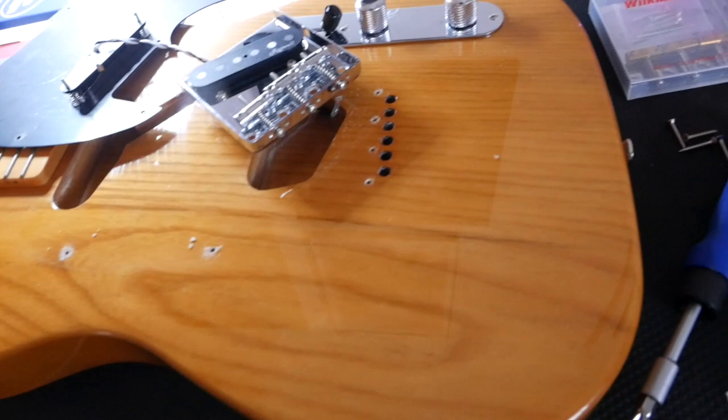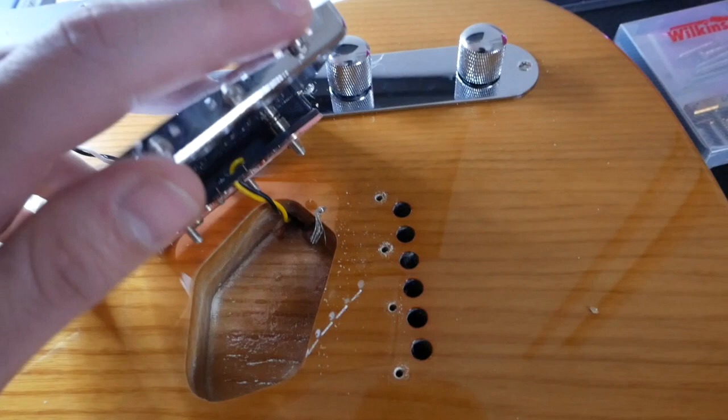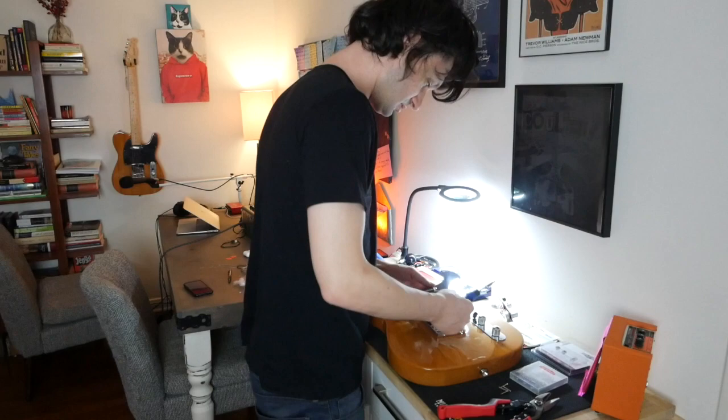Gotta remember, unlike Strats where the guitar is grounded to the claw in the back, Telecasters are grounded by part of the wire coming out of the body and making contact with the bottom of this plate right here. We'll see if the control cavity I bought has a ground wire, which I don't think it does, or if I gotta keep this ground wire and attach them. Take the pickup screws out and the pickups will be detached.